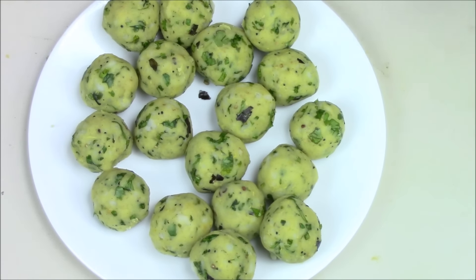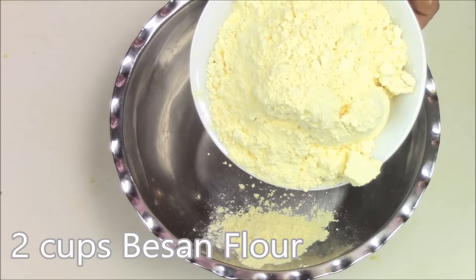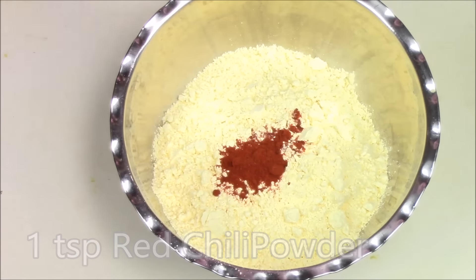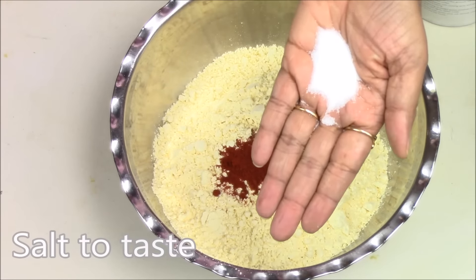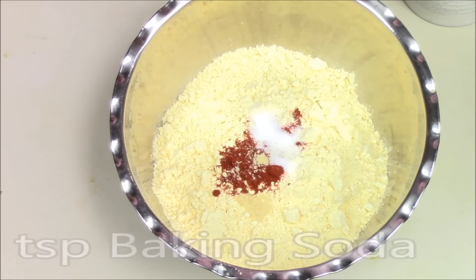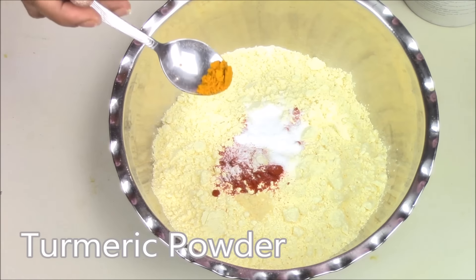Now I am going to make the batter for the Vada. To make the batter I am taking 2 cups of besan flour, 1 tsp of red chilli powder, salt to taste, 1 tsp of hing, half tsp of baking soda, and a pinch of turmeric powder.